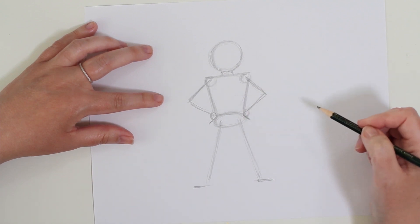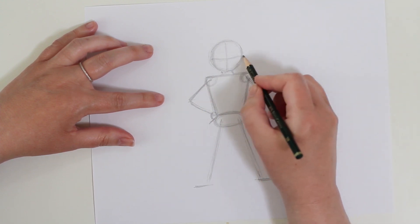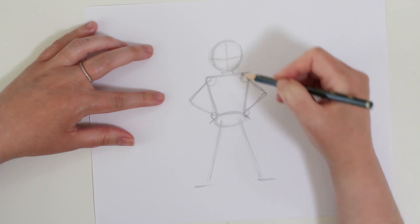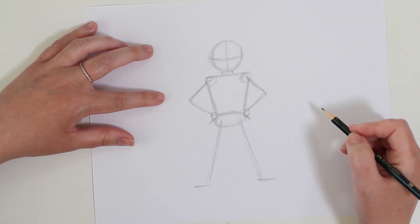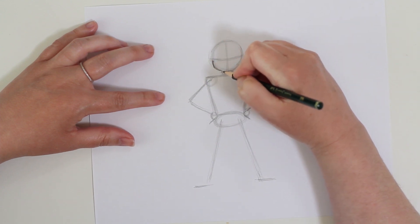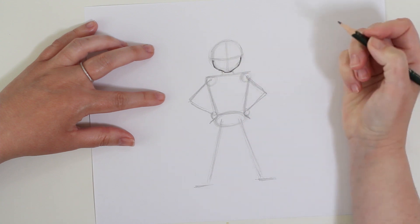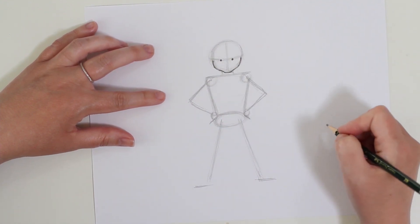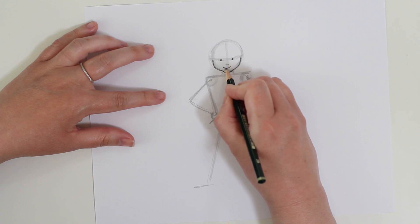We've blocked in our basic shapes for the body, so now let's start filling in those details to make it look like us. Draw a really light line down the center of your circle - this is going to be the middle of your face - and then a very light curved line right in the center of the circle across; this is where the eyes will be. From here draw the outline of your chin area and head, ovaling out the circle to look more like a face. Just below the eye line, about halfway down, draw the nose, and right above the bottom of the circle draw the mouth.